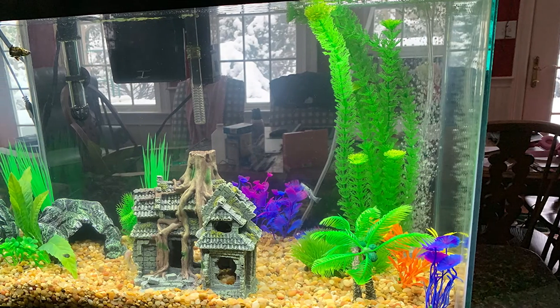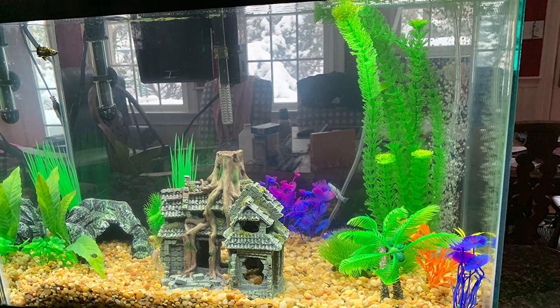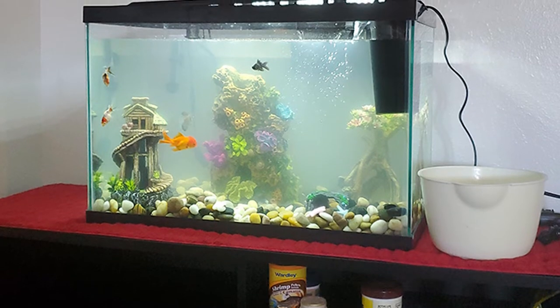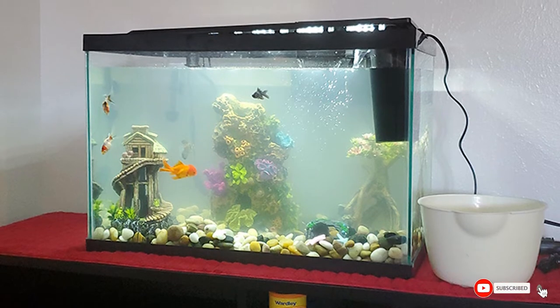This 20-gallon tank also features a Tetra Whisper 20 filter, where your shelled friend can actively swim and bask all day long. This aquarium kit makes an excellent choice for an apartment setting since it doesn't use a lot of space. The high-quality artificial boxwood plant mat and plant multipacks add aesthetic beauty and color to your pet's habitat. Some sample foods come with the kit, and the mesh hood is conveniently placed.